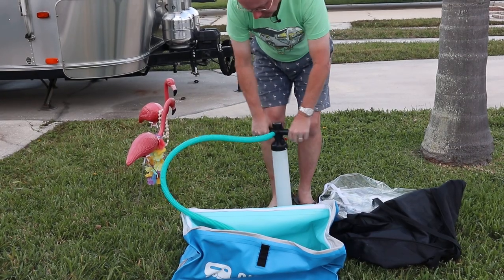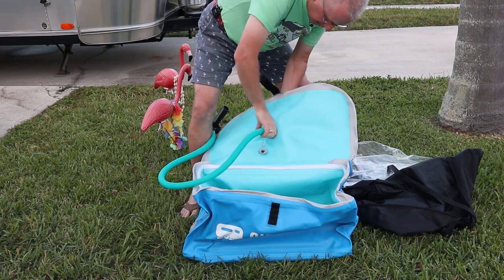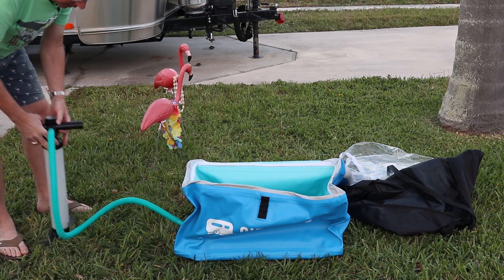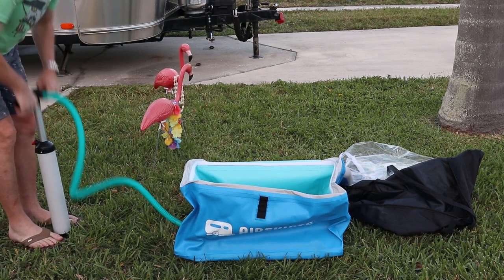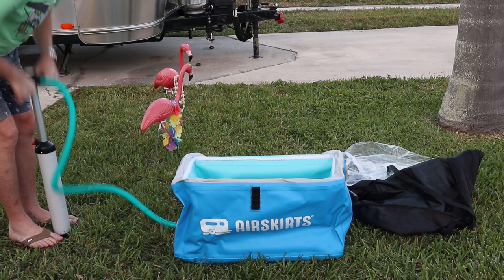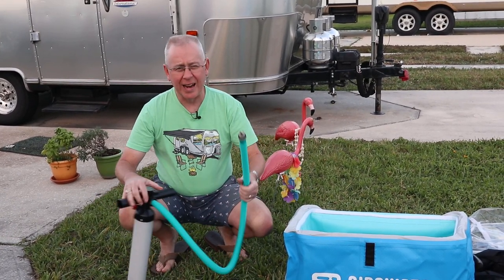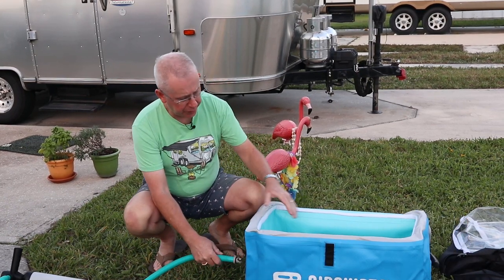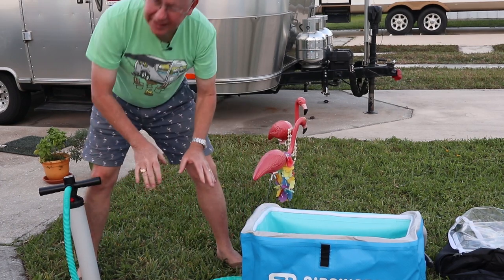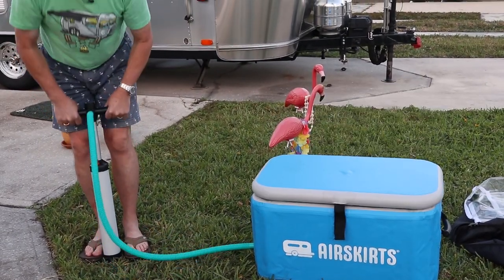There are three ports to inflate — the top, the bottom, and the sides. I inflate the bottom first, top second, and sides last, though there's no particular reason — that's just my patented Air Skirts inflation method. One thing I will note: the valve tends to fall out a lot, especially when doing the side port. On the top and bottom it's not as much of a problem, but on the side you have to get the orientation just right.